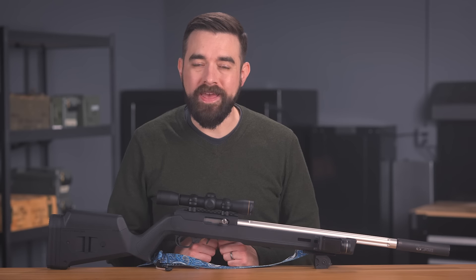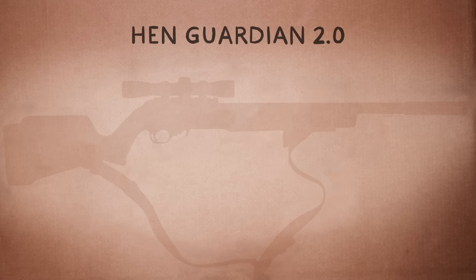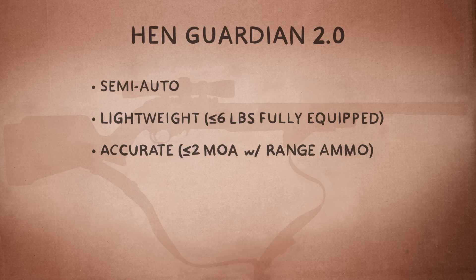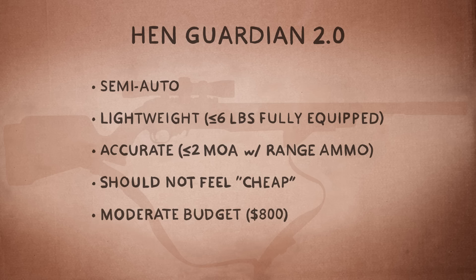So began the quest for Hen Guardian 2.0 with the following criteria: it had to be semi-auto and lightweight, ideally six pounds or less loaded with a suppressor, optics, light, and sling. It had to be accurate, which for my purposes means about two MOA or better using everyday non-match-grade ammo. And I wanted premium quality parts, but within a moderate budget. I'm not ready to spend $2,000 on a full custom Volquartsen rifle, but just because it's a .22 doesn't mean it has to feel like a cheap toy either. I wanted the feel and performance of a serious rifle, so I set a budget of $800, not including accessories.